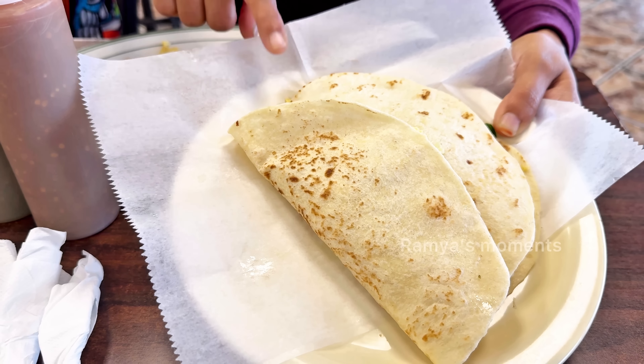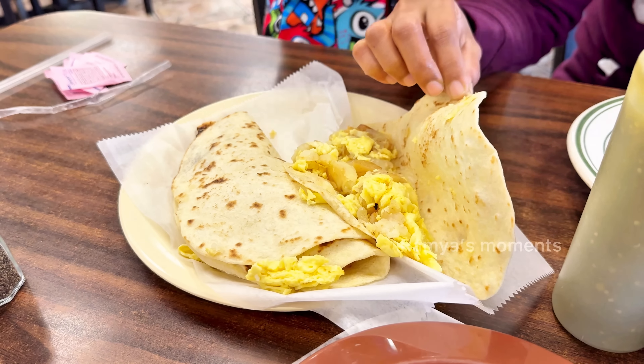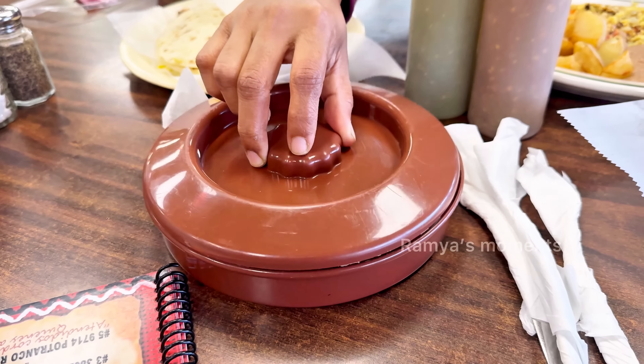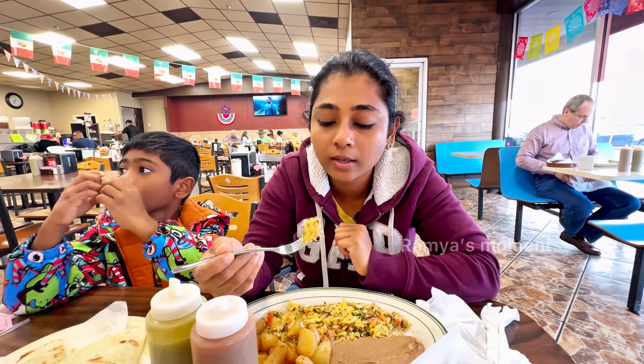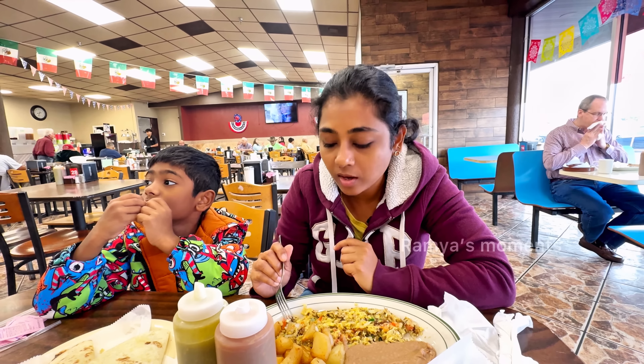It's a hot taco. This is a potato and egg taco. The plate is added to the plate — we are adding two plates. They are eating. This will be made of meat.